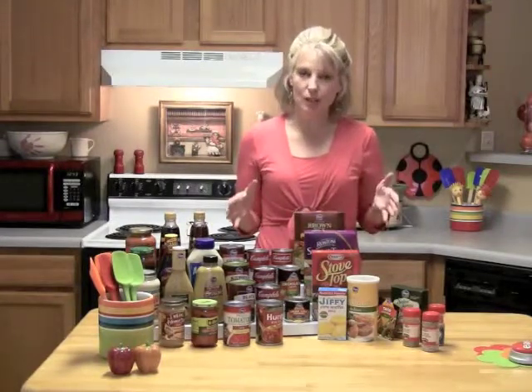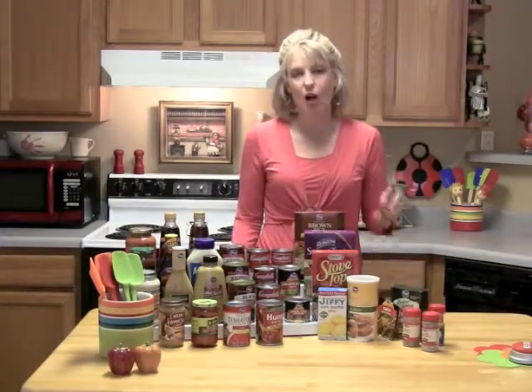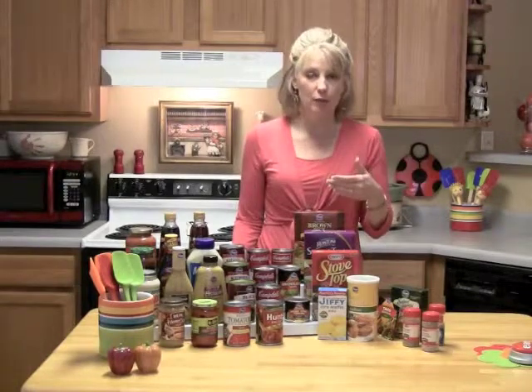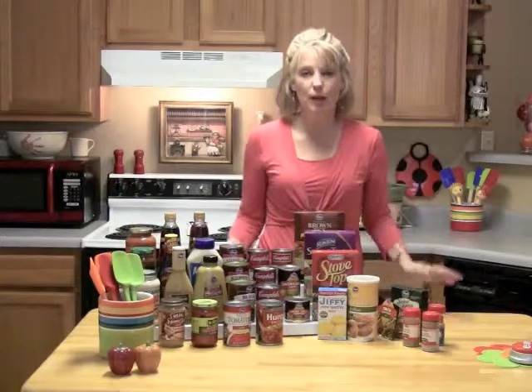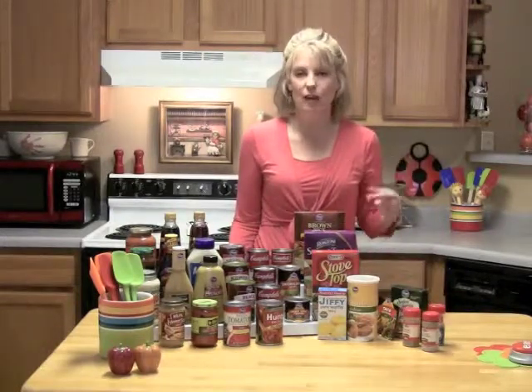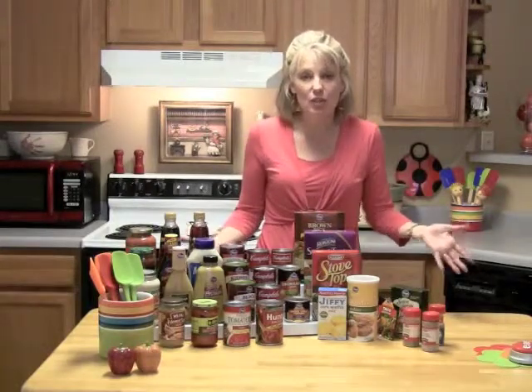We've already given you 60 recipes that you can make with just the items in our emergency pack. All you need to do is pick your favorite five. It can be the five recipes off of our 60, or it can be some of your own personal home recipes, or perhaps a combination of both. Once you have your favorite five, just simply write down all the ingredients for all five recipes, and that's your emergency pack.